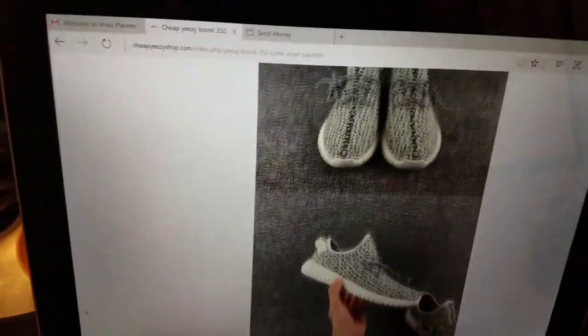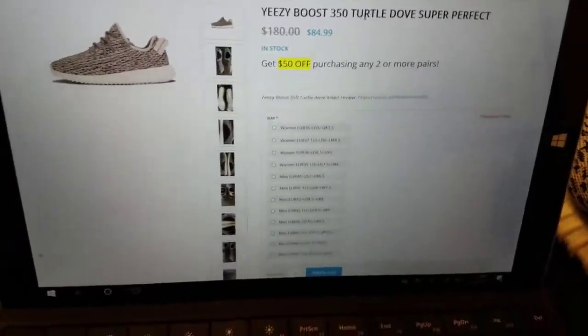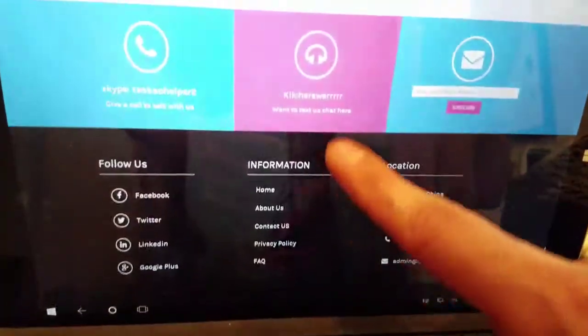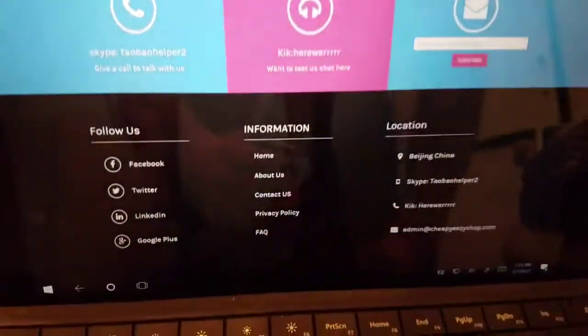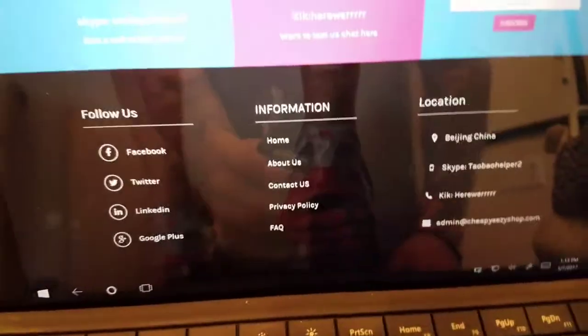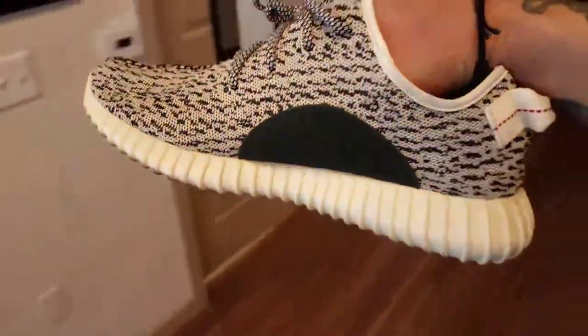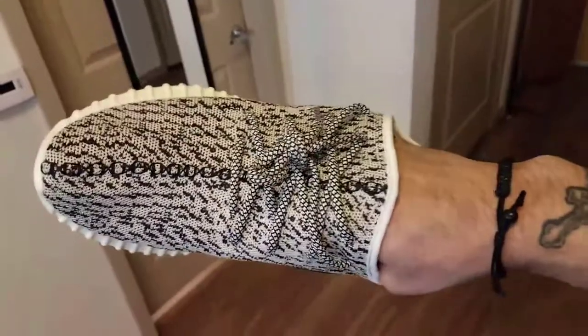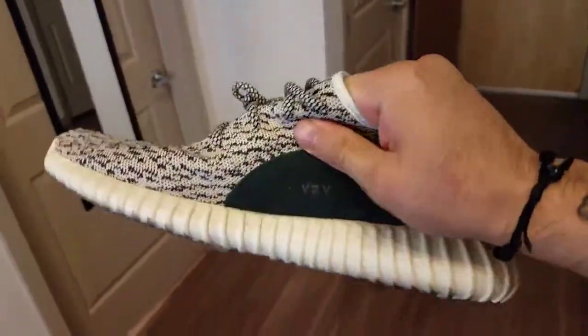For payment you can do credit card or Western Union — Western Union is probably the easiest one. I had a little trouble with credit card, which is when I contacted them through Kik. So today we are doing a review of the turtle doves. This review is after two or three days of me having them; I wore them out in public.